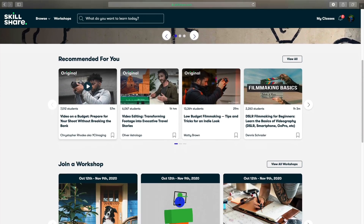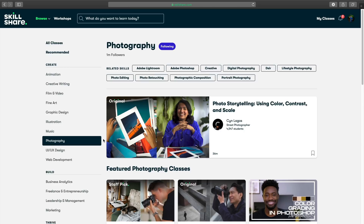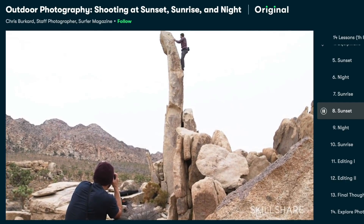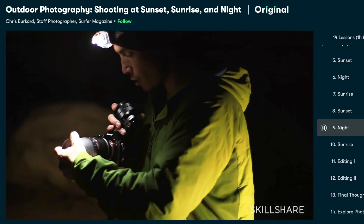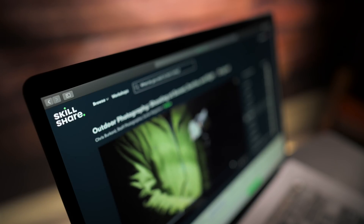Now it's time to give a shout out to the sponsors of the video, and that is Skillshare. Skillshare is something that I use on a daily basis — it's an online learning community where you can learn a lot of things. Whether you want to learn photography, filmmaking, designing, or music, Skillshare is the place to go. I joined a course by Chris Burkhardt, one of my favorite photographers, who shares really good tips about shooting in different conditions — I really enjoyed it. The first thousand people to click on the link in the description get a free trial of Skillshare Premium Membership. With a yearly subscription, you're paying less than $10 a month — that's less than 800 Indian rupees — and you get unlimited access to all the classes. I've joined a lot of courses and upgraded my skills, so I would definitely recommend Skillshare.